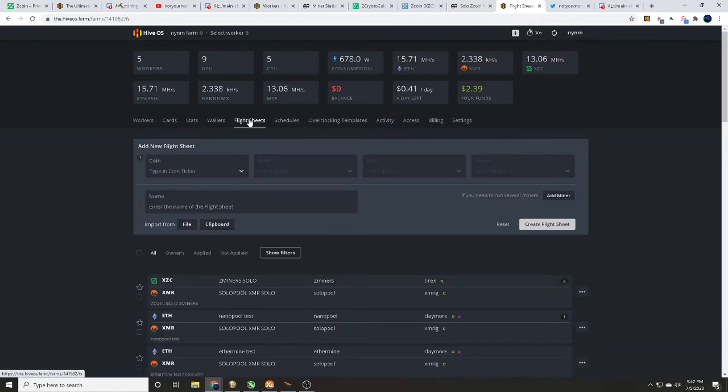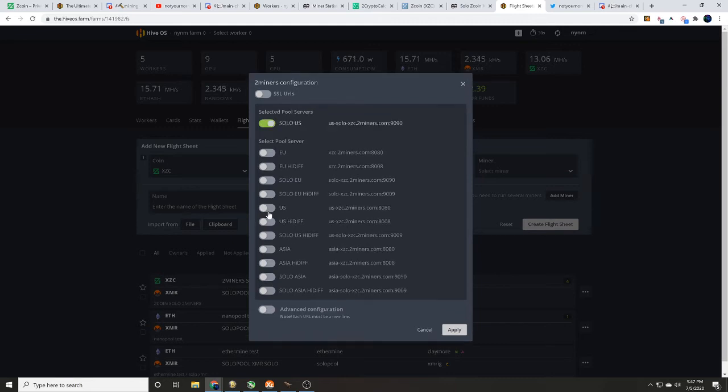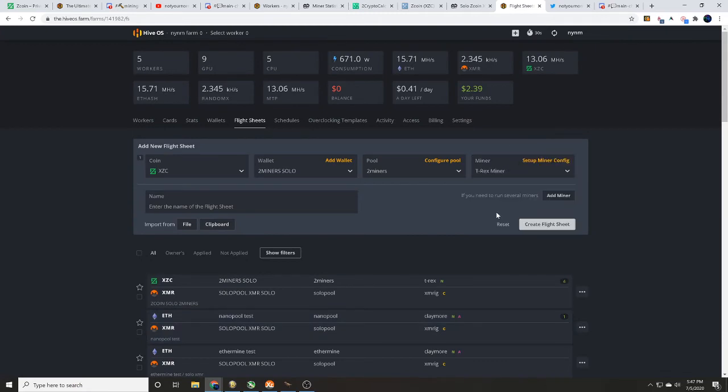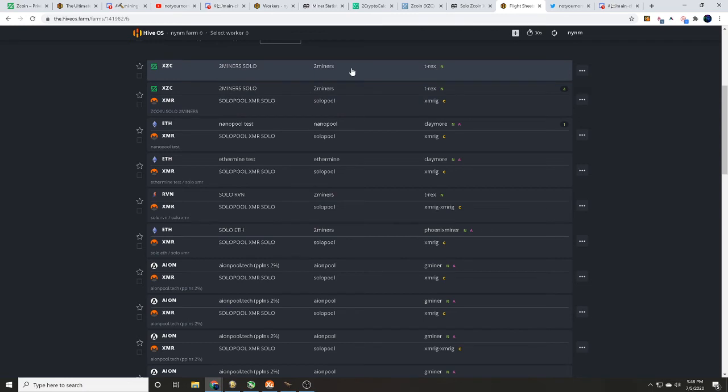Now we want to create a Flight Sheet in Hive OS for solo mining Z coin. For the coin ticker, come down and find Z coin. For the wallet, select the twominers solo wallet we just created. For the pool, go to twominers — since I'm in the US and want solo, I'll click 'US Solo.' Pick the pool closest to you because you want to find shares as fast as possible — if you're shooting shares across the sea, the work may already be solved by the time it arrives. For the miner, we're going to select T-Rex. Click Create Flight Sheet, and just like that we have our solo Z coin Hive OS flight sheet set up.